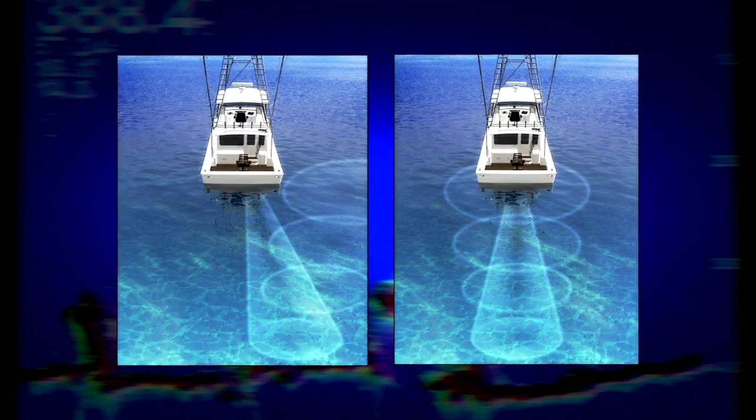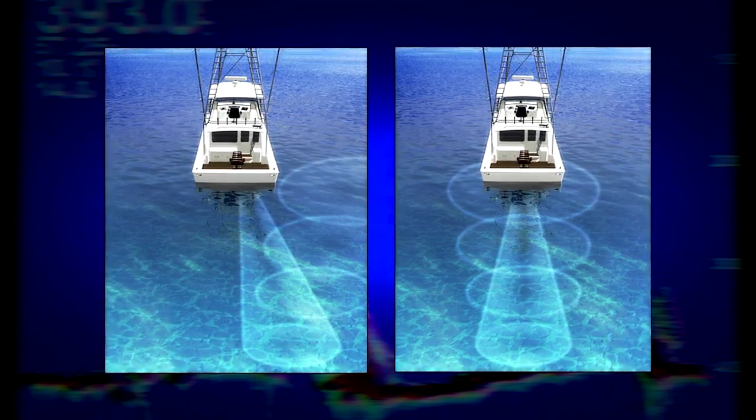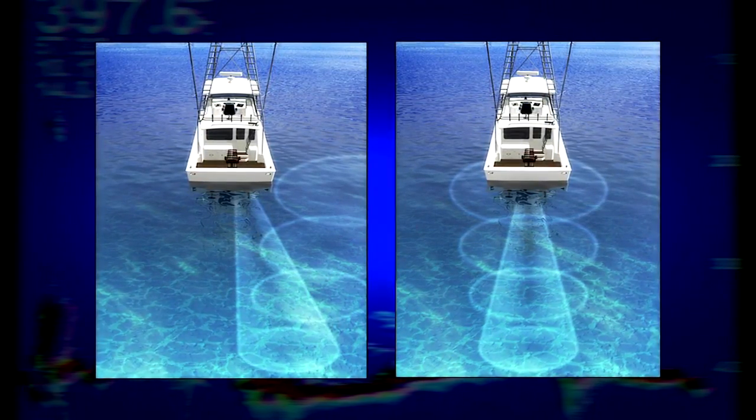In addition, you want to mount the transducer so the face of the transducer is pointing straight down at the bottom of the ocean. If the transducer beam is angled to one side, it will not reflect off the bottom of the ocean and return a signal to the transducer, and you'll lose bottom lock.